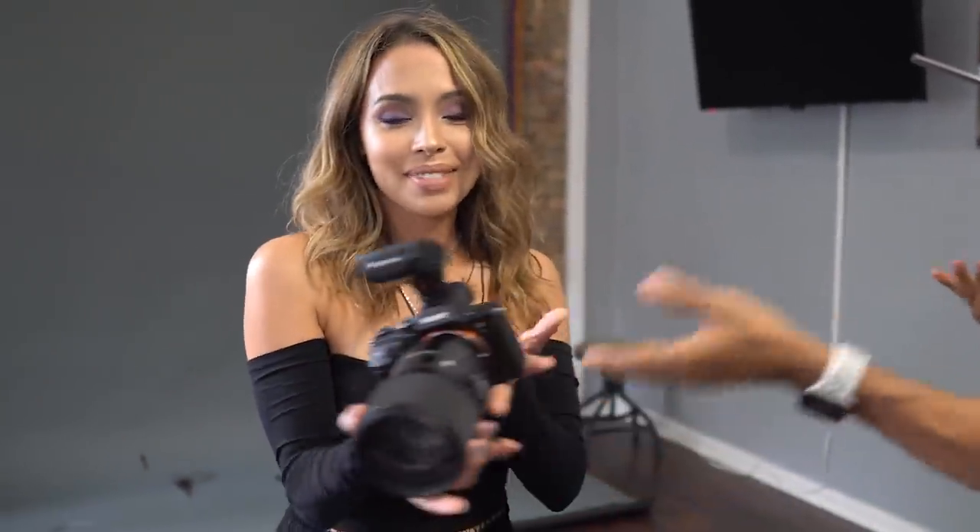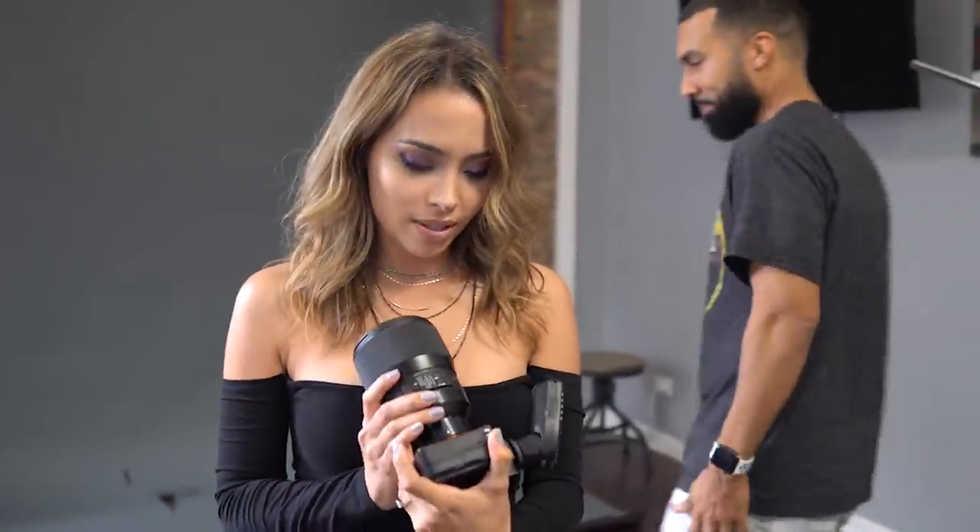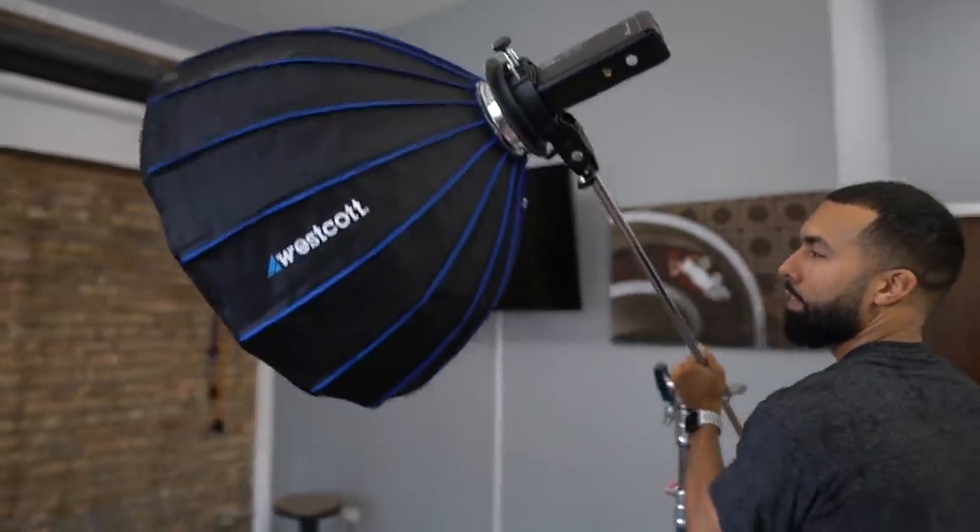What's up everybody? Did you miss me? Today we are shooting with different light modifiers — Beauty Dish, Softbox, and Umbrella. She's going to be my subject and we're going to compare all the modifiers and show you what to expect from them. You ready, babe?